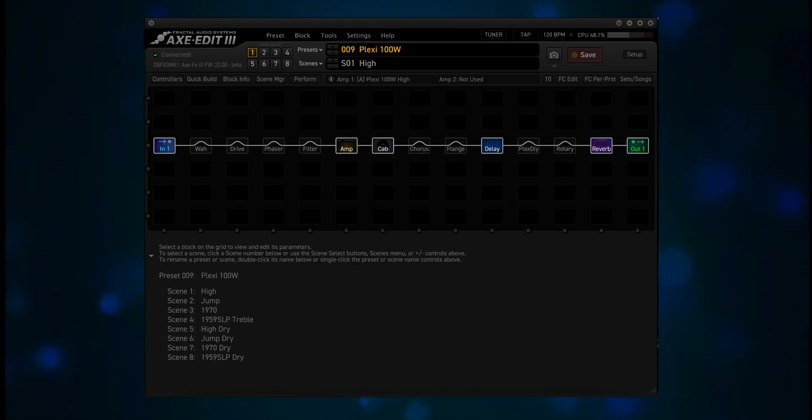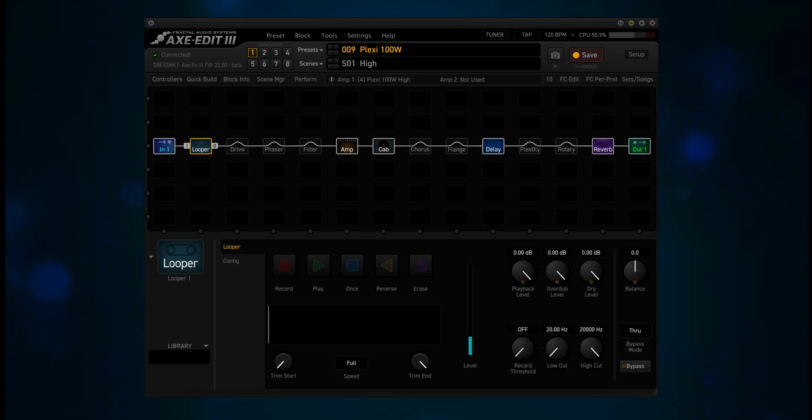I'm going to use a factory preset to demo this — number 9, the Plexi 100W. Now this is one of those times where the looper block can be very handy. You can record a riff, loop it, then put your guitar down and concentrate on using Dynacab. That loop will play over and over, leaving your hands free to make adjustments.